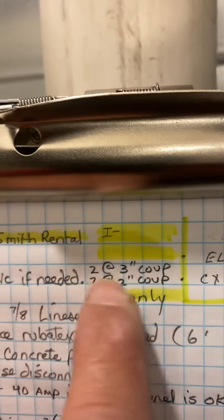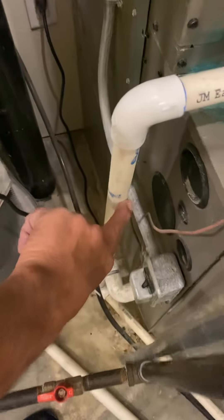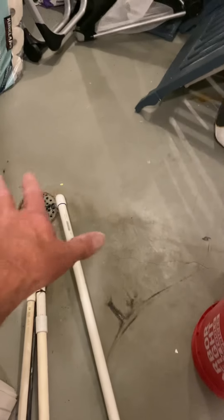I'll give you two three-inch and two two-inch couplings. For the AC drain, connect to the existing three-quarter inch PVC — I'll give you a neat strap — and just extend this pipe to the drain where it should be. Probably clean up those and zip-tie to the drain if you can.